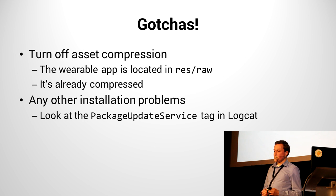Some build processes and continuous integration tools do asset compression on everything in your res directory. That makes sense for saving a few bytes on PNG files, but make sure it's not doing anything on the res/raw directory, because it could actually corrupt your Wear APK in there. It doesn't make any sense anyway — it's already compressed, it's already zipped. Just leave it be; it's called raw for a reason. If you have any other installation problems, Google recommends taking a look at the PackageUpdateService tag.